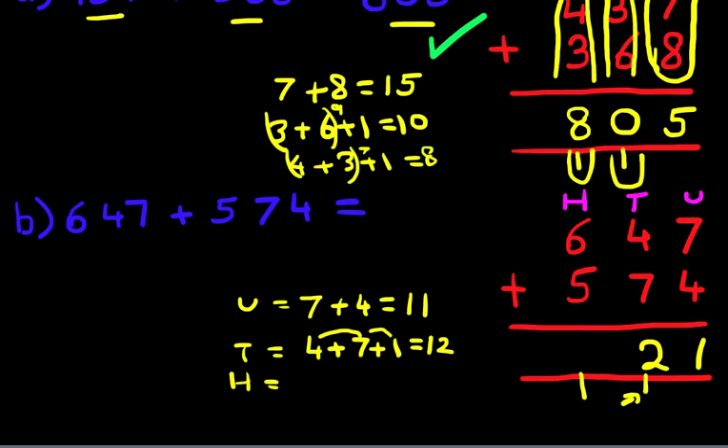Finally, we're going to add the hundreds column. It's 6 plus 5 plus the carried 1. Six plus five is 11, plus the 1 is 12. We put 1 here in a new column and 2 in the hundreds column. This new column is, as you well know, the thousands column.